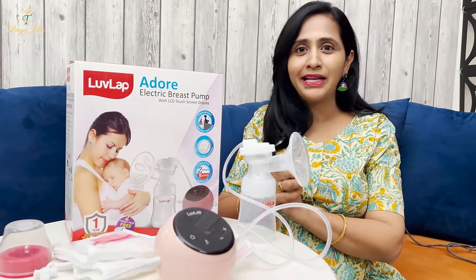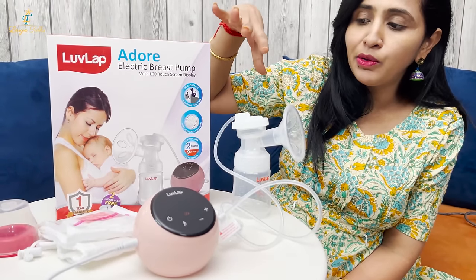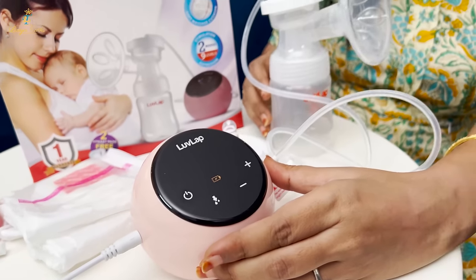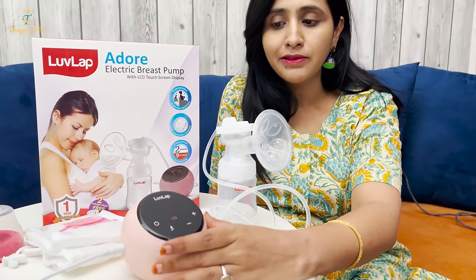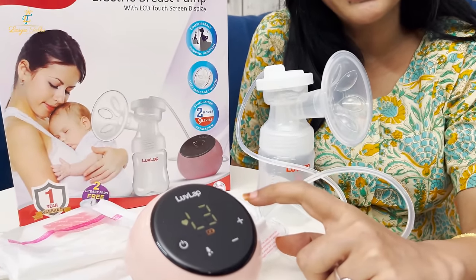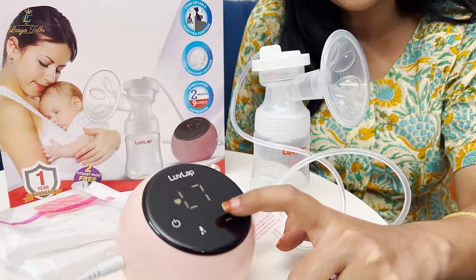The LoveLap Adore Electric Breast Pump features an LCD Touch Screen Display. Here is the touch screen display, and here is where the milk is expressed. After switching it on, we have 9 levels — level 1 to level 9 — so you can change the levels.